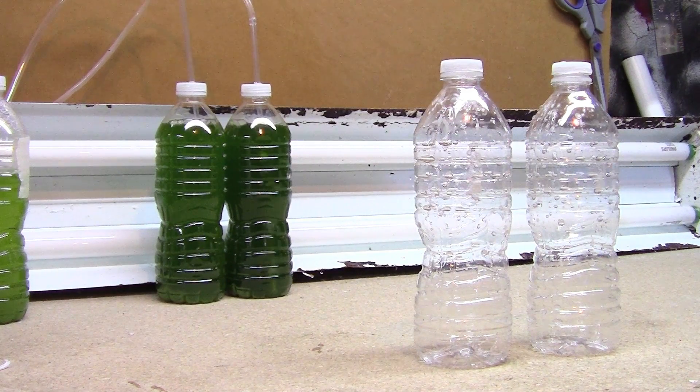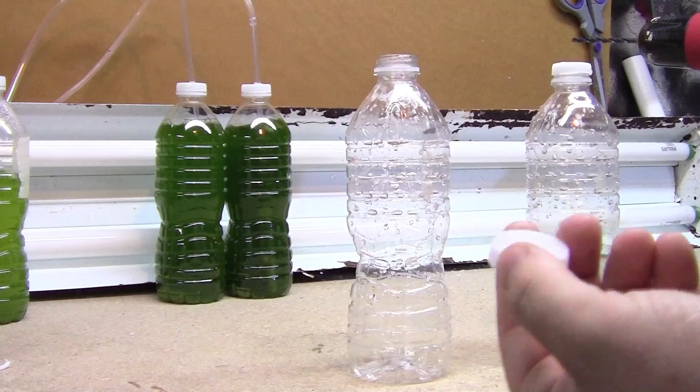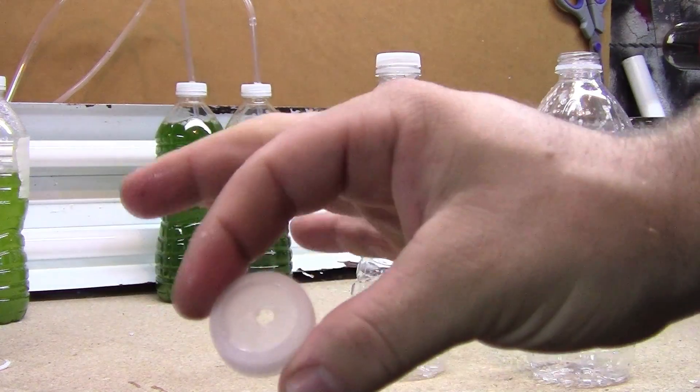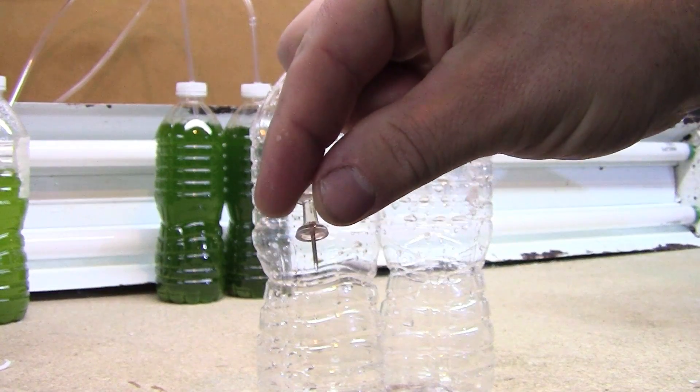Once you've got your vessels sterilized, we need to drill some holes in the caps. This is going to allow the rigid airline tubing to enter the vessel and still keep phytoplankton from splashing all over the place.